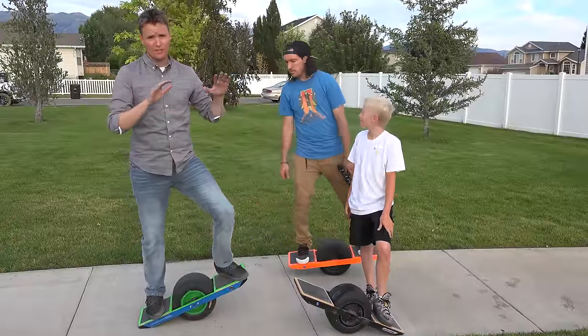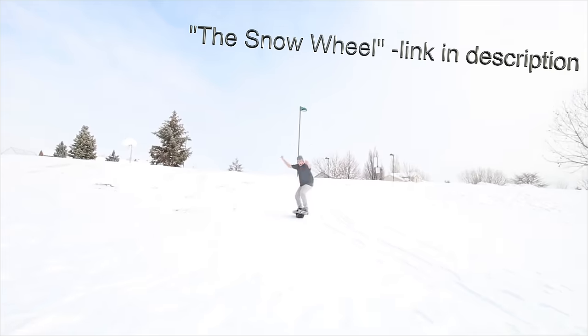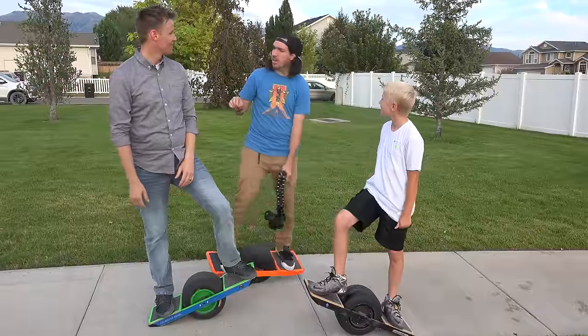If you guys have watched Shonduras' vlogs, you've seen that he uses the one-wheel hoverboard all the time, and he's actually done it in the winter, in the snow. It's fun, it goes off-roading. A skateboard can't go off-road, this can.